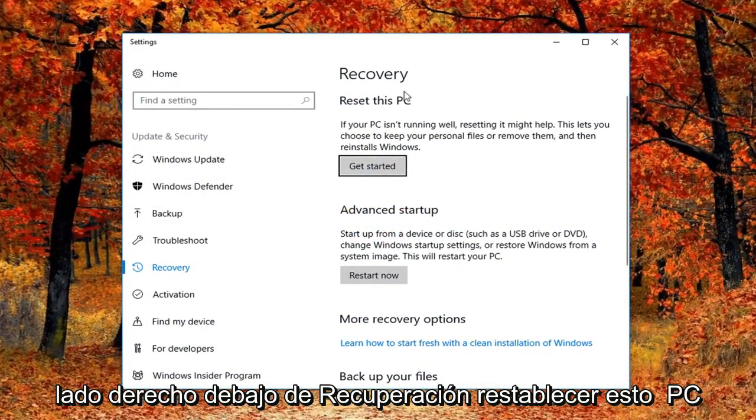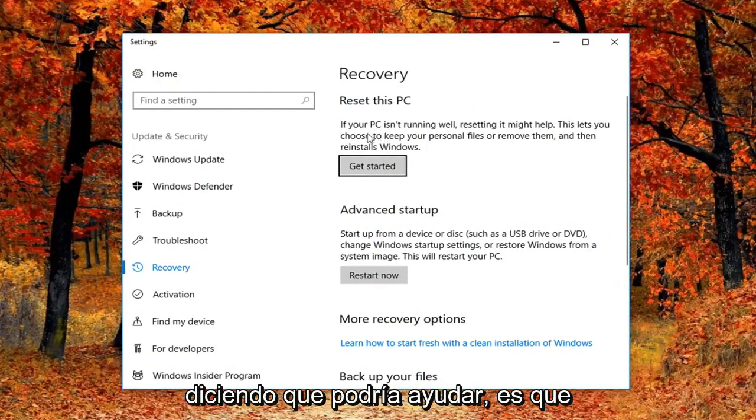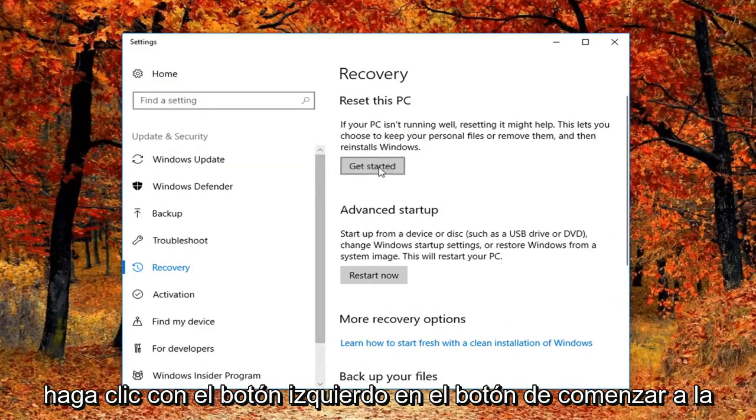Now on the right side underneath Recovery, 'Reset this PC' — if your PC isn't running well, resetting it might help. It lets you choose to keep your personal files or remove them and then reinstalls Windows. Left click on the Get Started button right here.